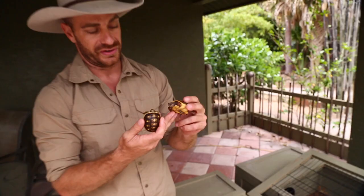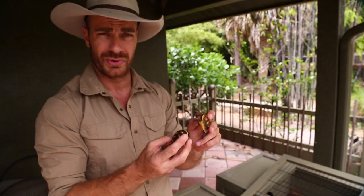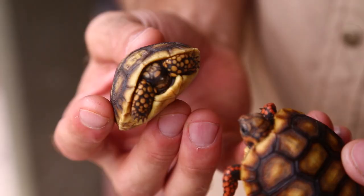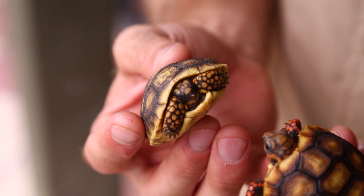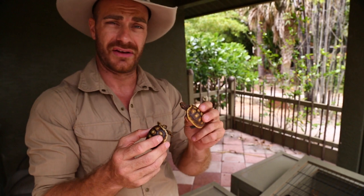They're really colorful, friendly tortoises — as you'll see when we get over to the adults, they're interactive, they know you, they're cute, and they do well in captivity. Down here in the southeastern United States, in Florida, they love the humidity, they can take the rain showers, and they thrive out here with baby tortoises.